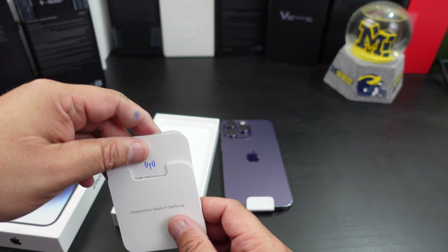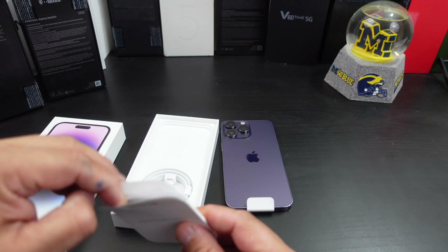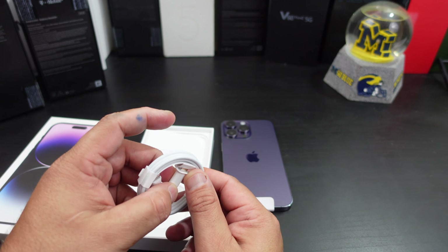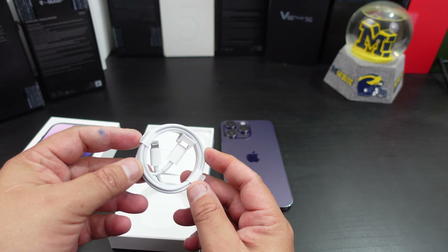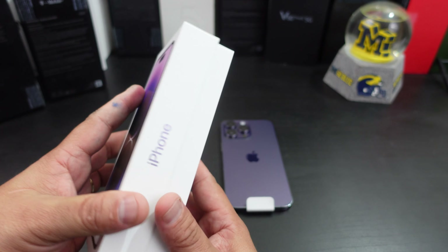Designed by Apple. No longer need a physical SIM card — we'll get into that in just a moment. You can troll people with your Apple stickers. You have your USB-C to Lightning charger in there, and that is pretty much all you get in the box itself.